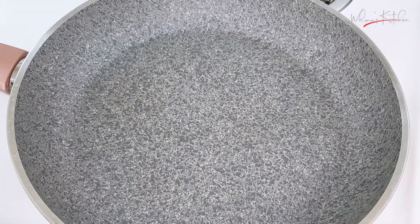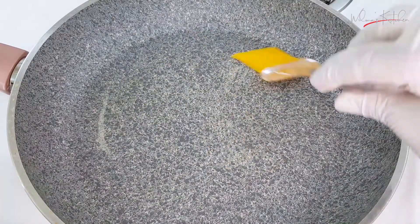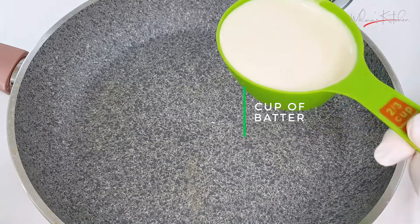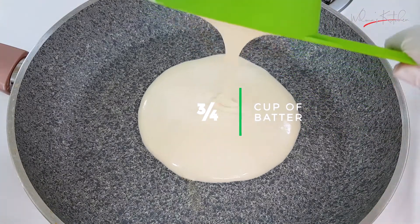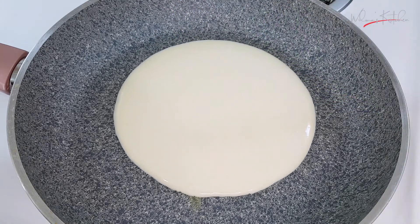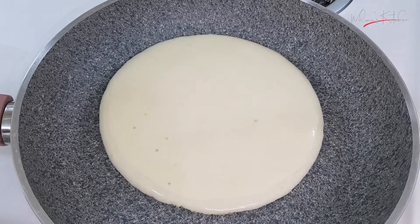Now we have to dash our pan with butter. Now we have to put our mixture. You can see our pancake.